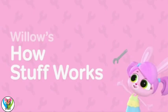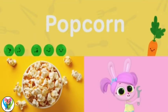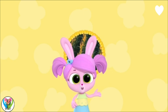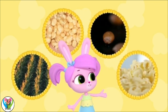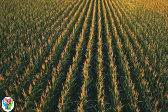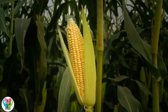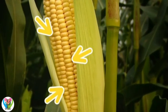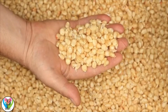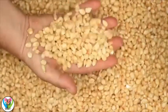Willow's How Stuff Works: Popcorn! Popcorn is a snack made of corn. But how do we get from corn on plants to fluffy popcorn? Let's see how it works! These are plants growing corn on a farm. Each little piece of corn is called a kernel. But these don't look fresh and soft — they look hard. To make popcorn, they've dried the kernels.